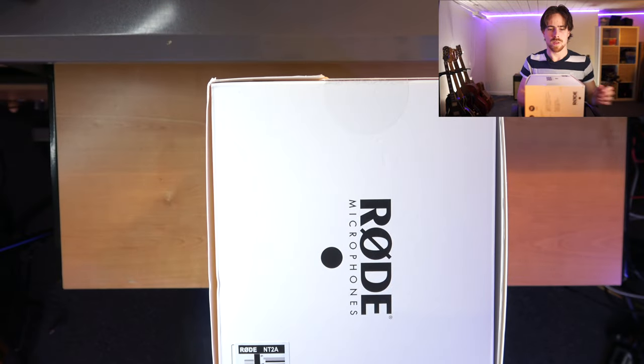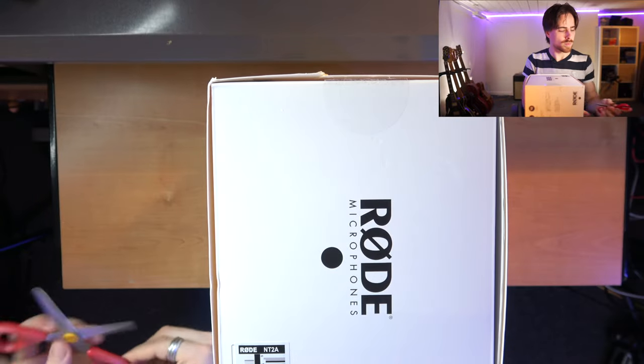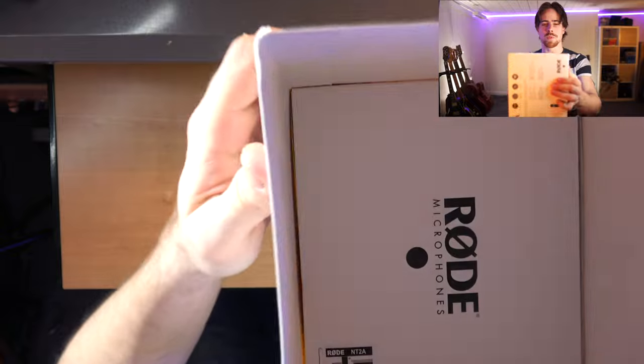That'll be a quicker way to open it. So that's that. Let's remove this from the microphone.